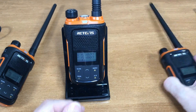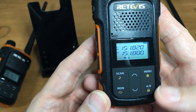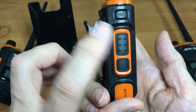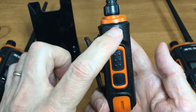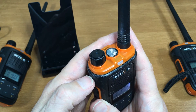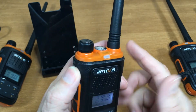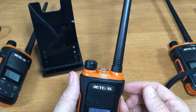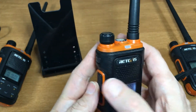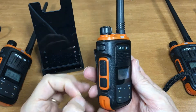Let's talk about the buttons. You do get weather and push-to-talk. This is your light button: first press turns it on, second press makes it flash, third press turns it off. If you hold it down it will do the alarm — hitting push-to-talk also turns the alarm off, which is common on all radios that have the alarm feature.